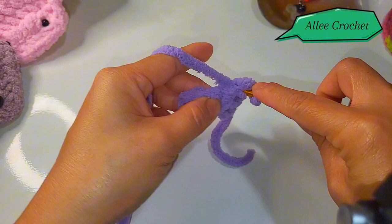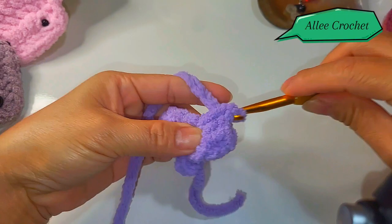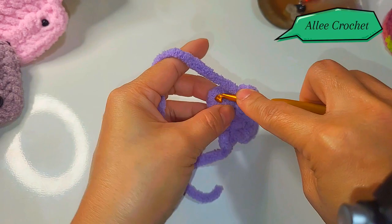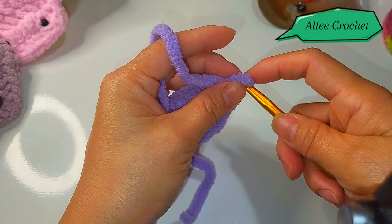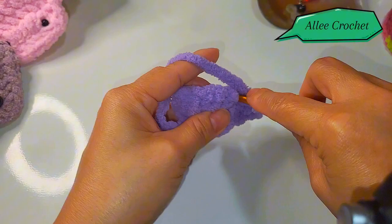Insert your hook into the first stitch, chain one, then one more single crochet. Two single crochet into the next stitch, two single crochet into the next stitch, and two single crochet into the last stitch. Chain one, turn your work. Two single crochet on that first stitch.